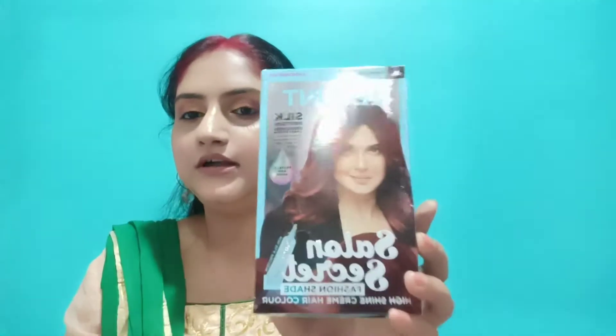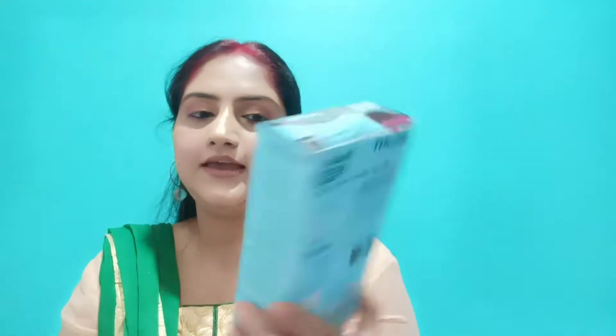You will see the video so that you can decide whether to purchase it or not. This is the color — it's B-plunch in cherry red. The price is $1.99 on offer. This is a new launch.